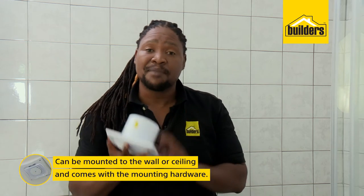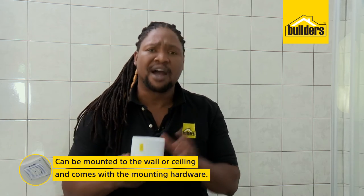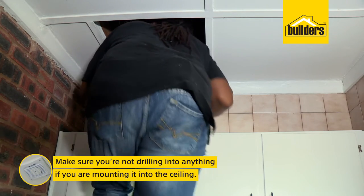These extractors can be mounted in the wall or the ceiling, and they come with all the hardware required to mount them. I'm going to be mounting mine in the ceiling, so I'm going to take a quick look in the ceiling to make sure I don't hit a rafter.